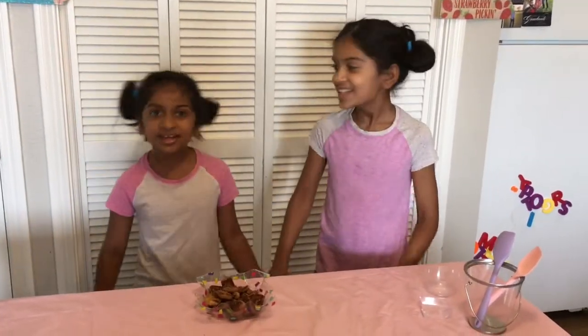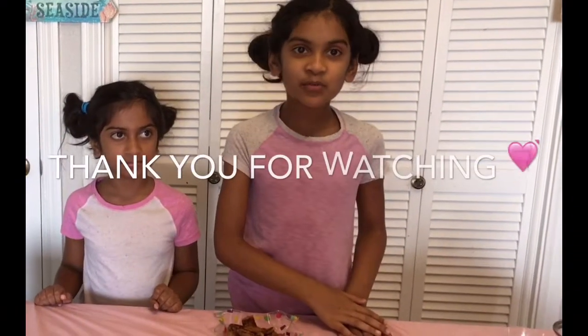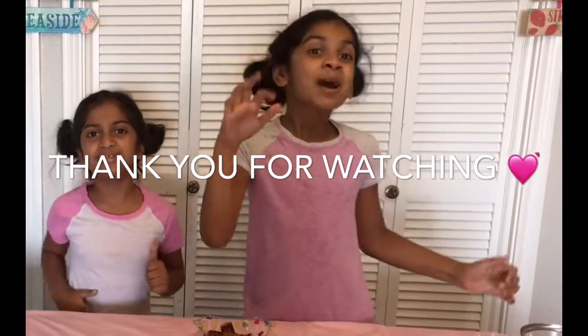Mmm, it's so yummy. It's so yummy. And thank you to the folks who subscribed. Share this video and give this video a huge thumbs up. Bye everyone!